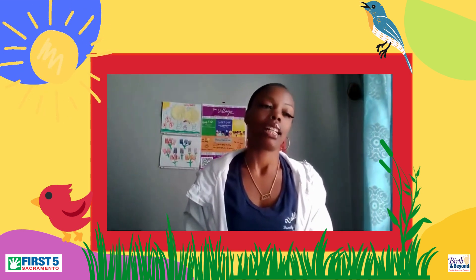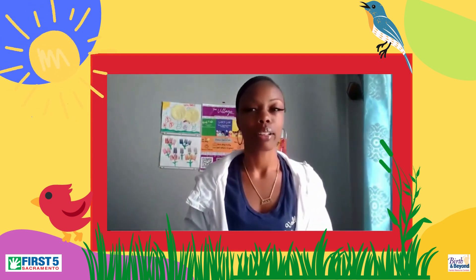Hello, good morning, everyone, and welcome to Colorful Connections. Today we will be creating rockin' birds.